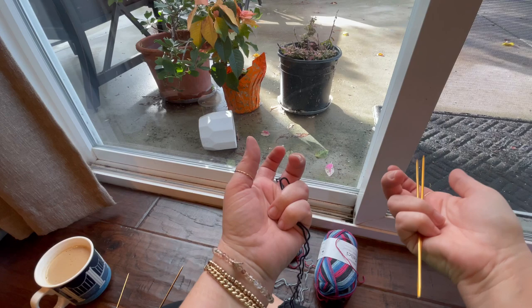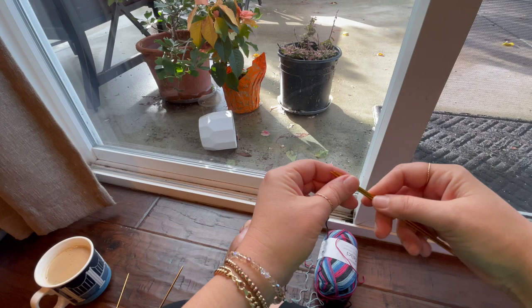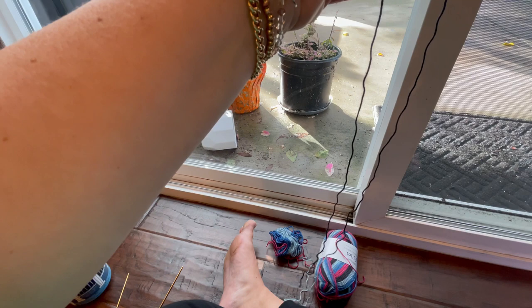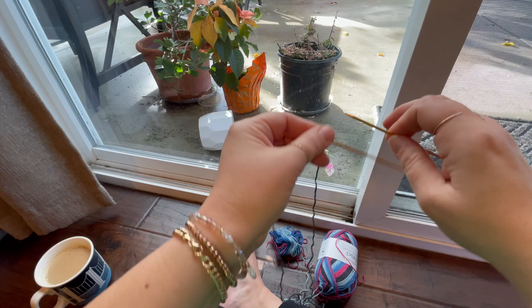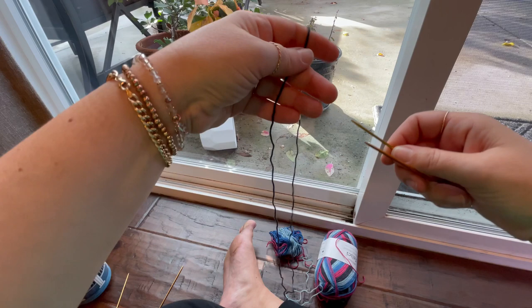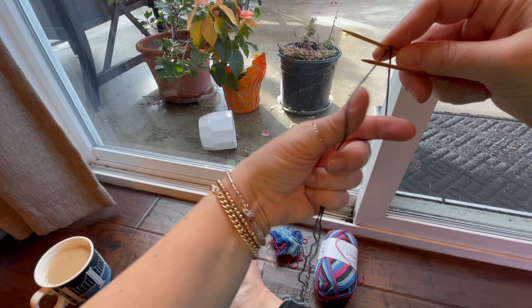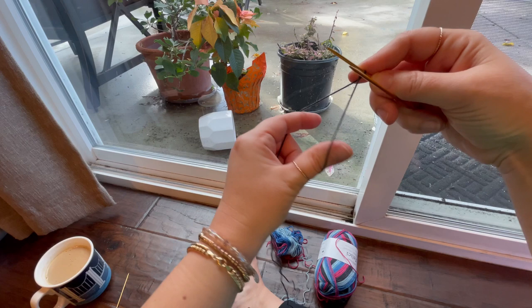I'm going to take my two double-pointed needles and my yarn. This is my tail end — I'm going to keep it nice and long. It's probably going to be either too long or too short, and that's usually how I roll. So I have needle one and needle two. This is the front, this is the back. I'm going to drape — put that yarn over the back needle so my tail is right here in the front, and then I'm going to twist it. And that makes a first stitch.